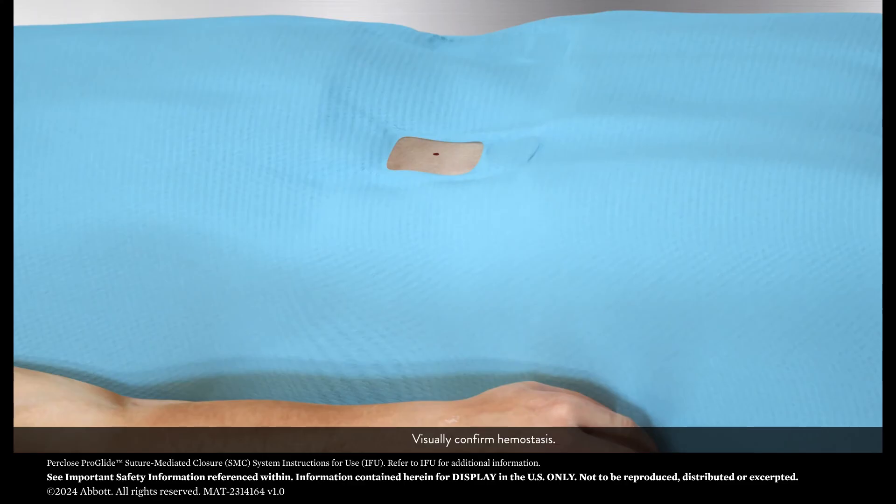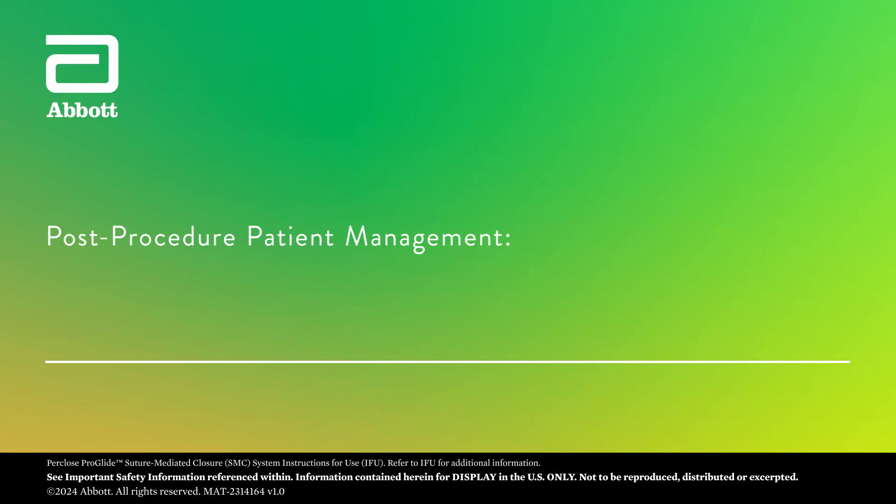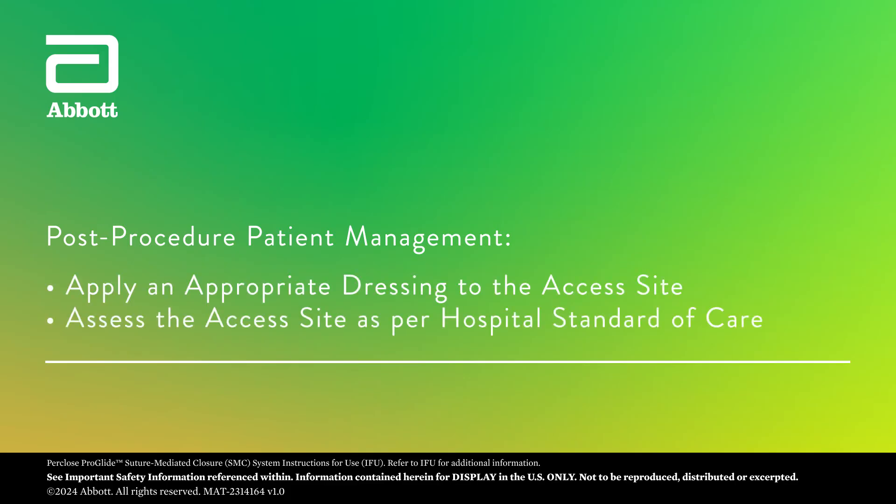Visually confirm hemostasis. Apply an appropriate dressing to the access site. Assess the access site as per hospital standard of care.